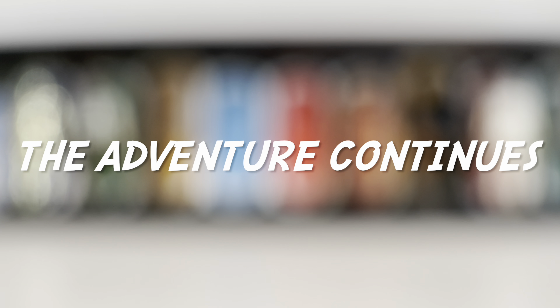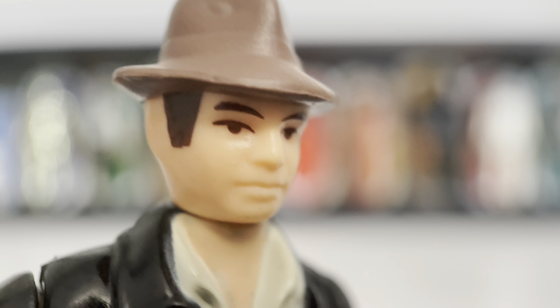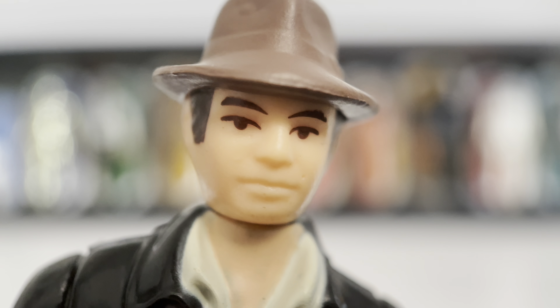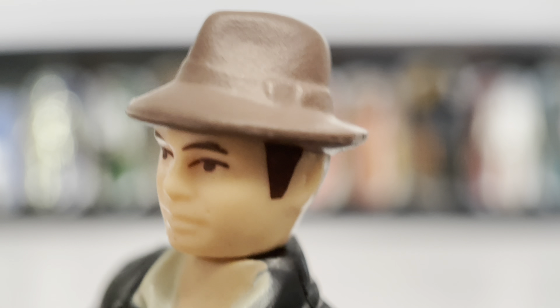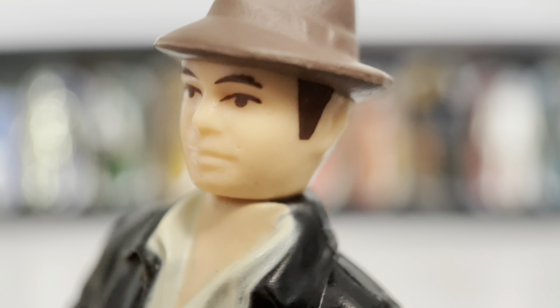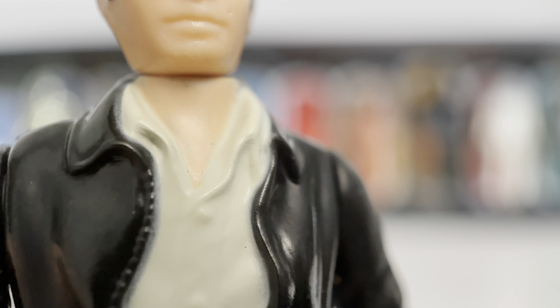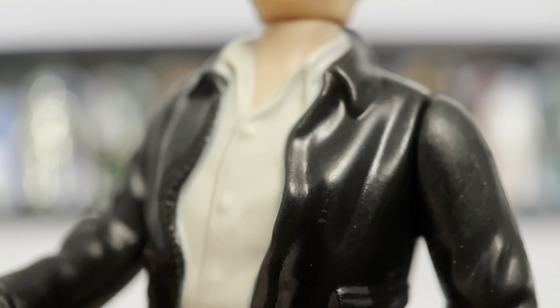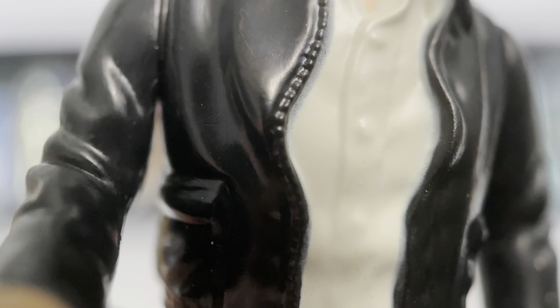We're going to kick things off with the star himself, Indiana Jones. Check him out in all his retro glory. There he is with those classic painted-on eyes and eyebrows. The hat — the Indiana Jones fedora — looks good. It's sculpted on, of course, but it looks nice and fits him well. Looking down from the face onto the neck, we see the shirt: his khaki dress shirt with the rugged, wavy leather jacket. You can even see the zipper sculpted in as well as the pockets. Really well done.